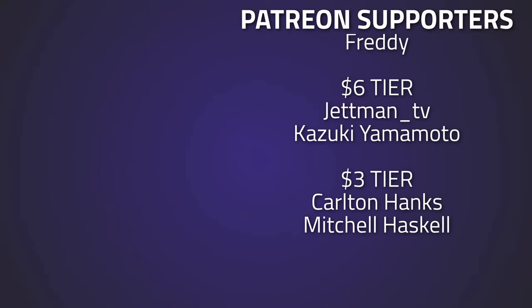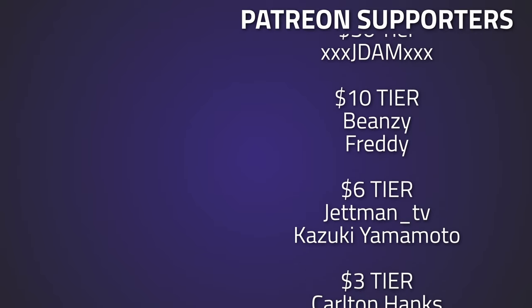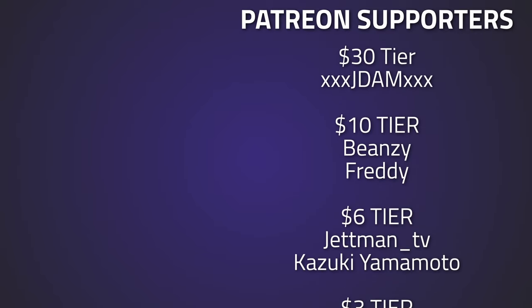And a big thank you to all of my Patreons supporting me over on Patreon.com/PiranhaTv, and a huge thank you to Jay, Dam, Freddy, and Beanzy — without this kind of support I wouldn't be able to do what I do.